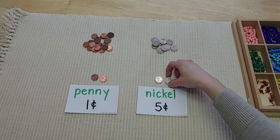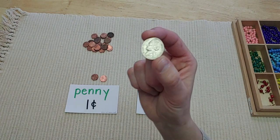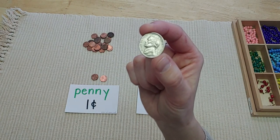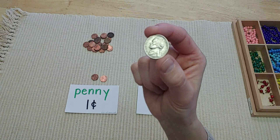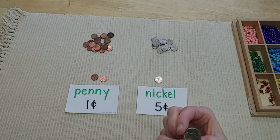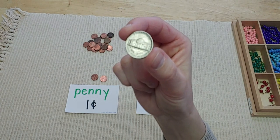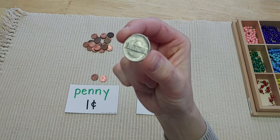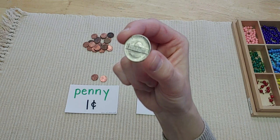This is a nickel. Nickels are worth five cents. On the front of the nickel you'll see Thomas Jefferson — he was also a United States president. On the back of the nickel is a building called Monticello. Thomas Jefferson actually designed and redesigned this building many times, and he lived there.